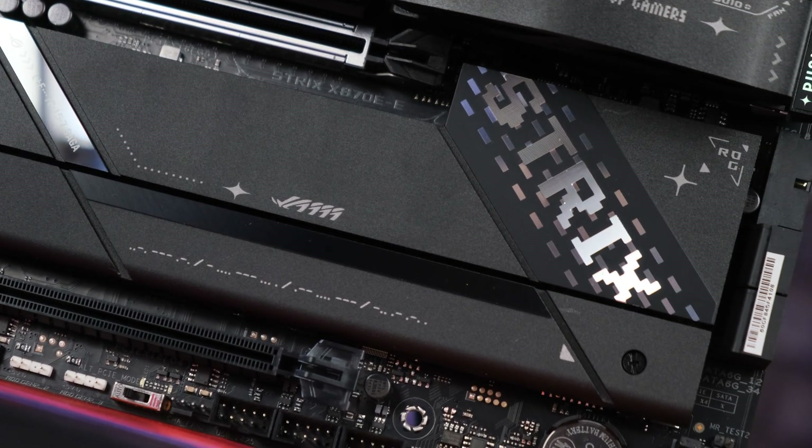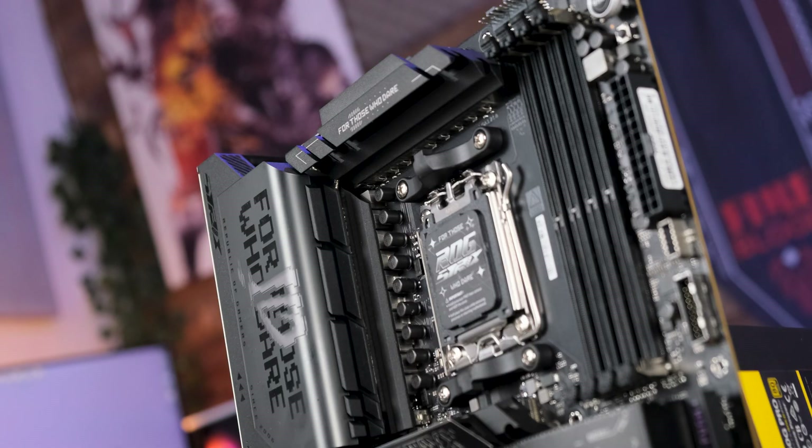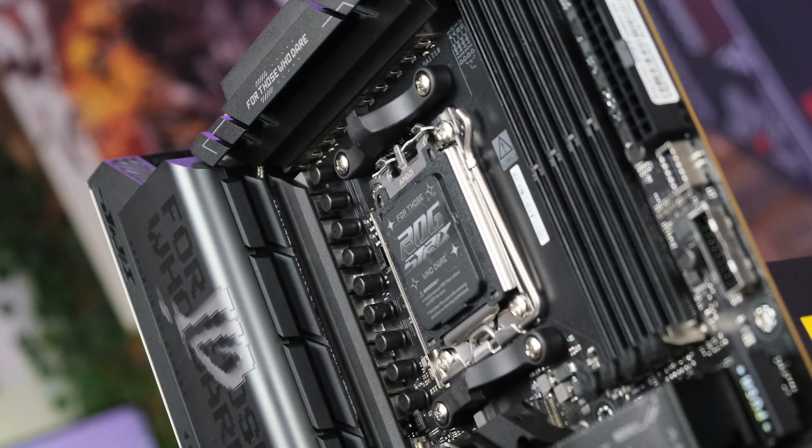Before we fire the board up and see how it actually performs, we've got to talk about power delivery. Even the most power-hungry new Ryzen chips are super efficient, but even so ROG decided to slap an 18+2+2 VRM onto this thing. That's a heck of a VRM solution that's even more ridiculously overkill considering that ROG is using 110-amp power stages. Not even with the most advanced overclock would I ever expect to run into power issues on a board like this. And speaking of power, let's get this thing powered on.